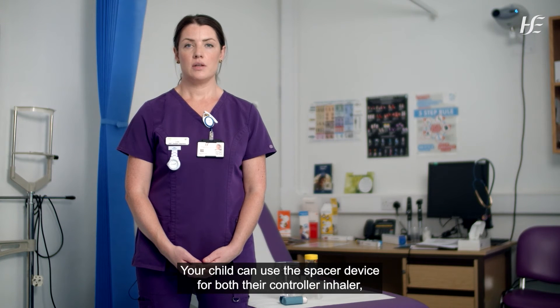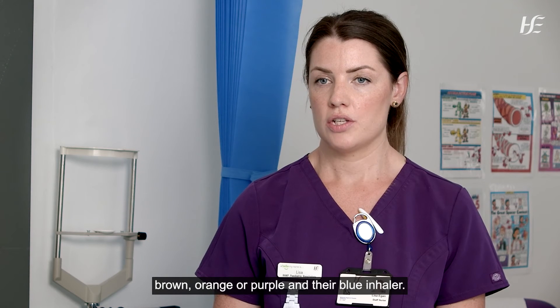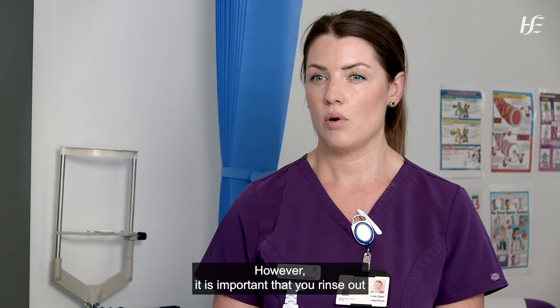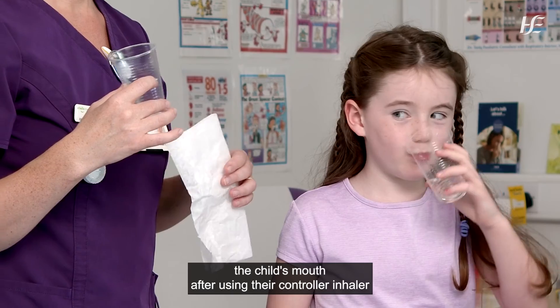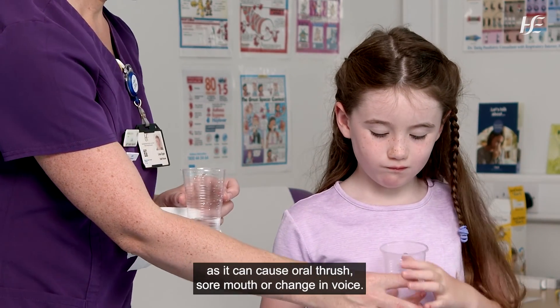Your child can use the spacer device for both their controller inhaler — also known as their steroid inhaler, which may be coloured brown, orange or purple — and their blue inhaler. However, it is important that you rinse out the child's mouth after using their controller inhaler, as it can cause oral thrush, sore mouth, or a change in voice.